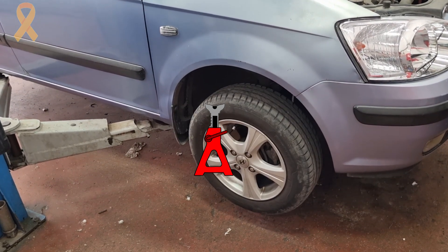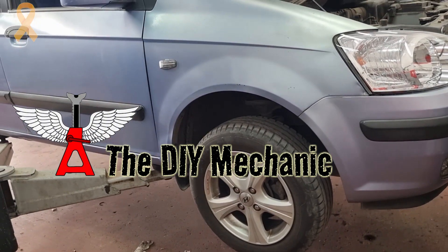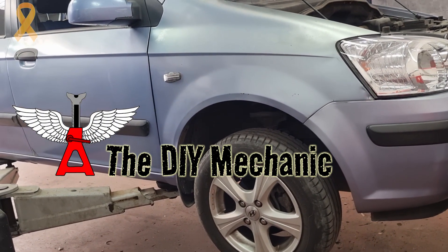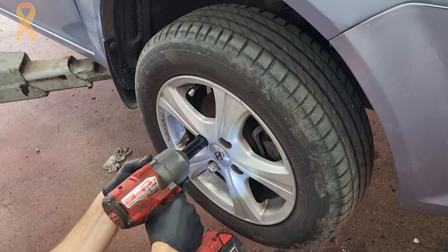In the first step we will lift the vehicle. As I like to say, you can use a jack and jack stands, but excuse me for using the lift and taking care of my damaged back. Let's remove the wheel with a 19mm socket.